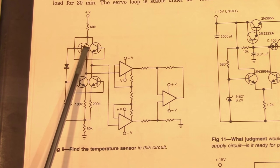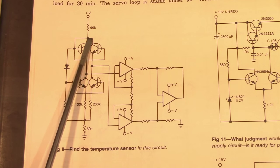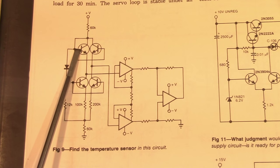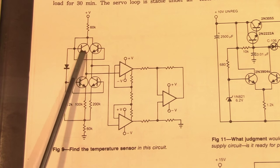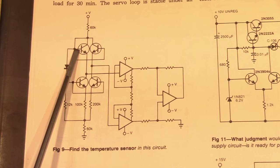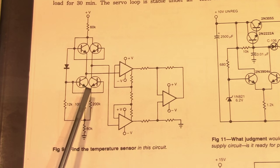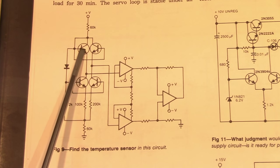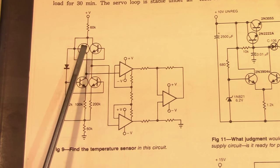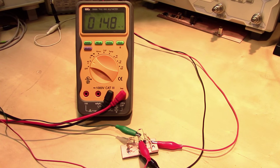Looking closely, we can see that the two top transistors are diode-connected — they have their collectors tied directly to their bases. This is very common in temperature sensing circuits, because the change in base-emitter voltage over temperature can accurately sense temperature changes. The two bottom transistors appear to be configured as current sinks, one for each top transistor. So the left half of the circuit with the four transistors is responsible for sensing temperature changes.